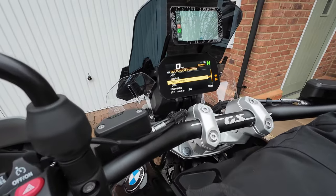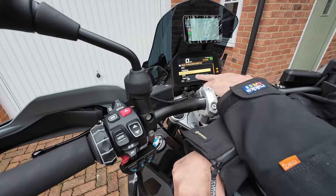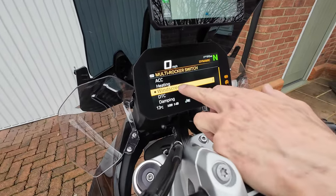If I push the wheel to the right, it puts a dot to the left of it and shows us at the bottom what it is. That has now become the primary function.